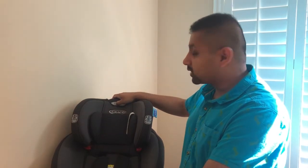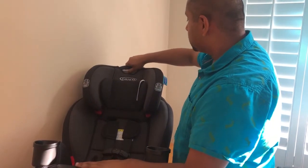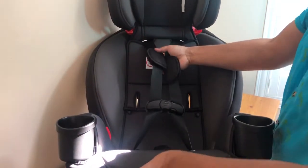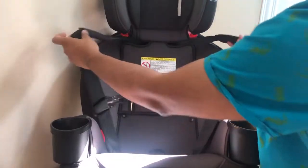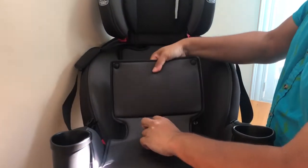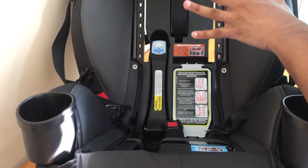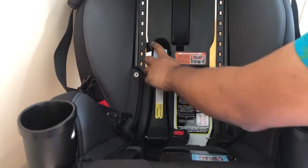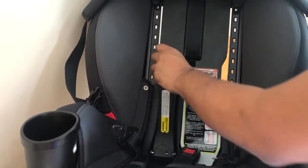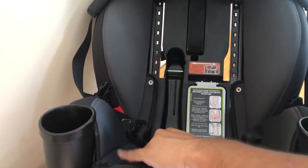Let's take a look at what makes the Graco Snuglock the Snuglock. I've taken the infant cushion out and set it aside. You pull the head and harness piece up, undo and loosen the harness, feed the bottom part through, and flip it up — it clips in. Underneath you'll see where your harness is stored when your child no longer needs it, and also this bar — the Snuglock — which moves depending on whether you're forward-facing or rear-facing. For rear-facing, you twist it, feed the belt paths through, put a little pressure, and clip it into place.